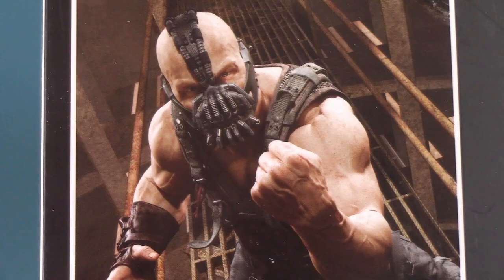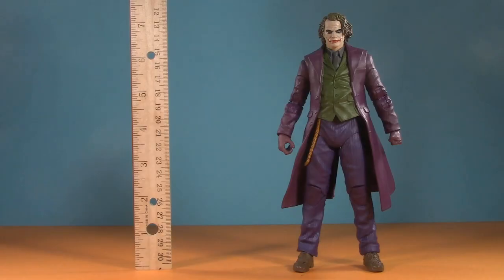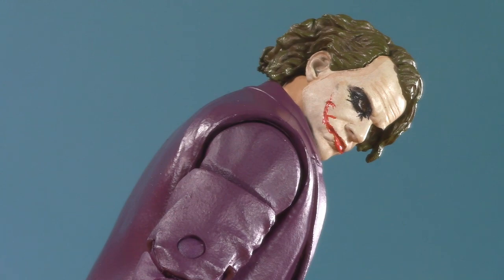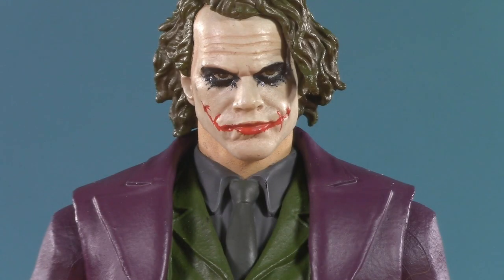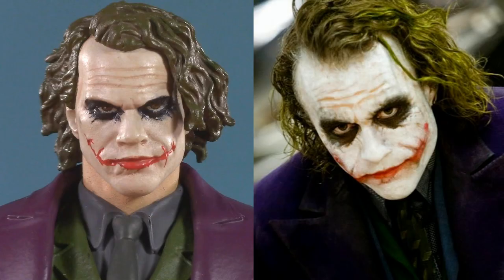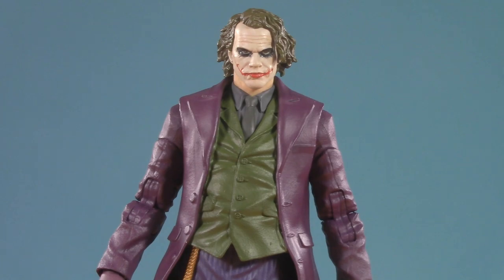I was wondering what was going to break first, your spirit or your hobby? Moving on to presentation — Joker stands at just over seven inches. Up front, this figure's left me with some very mixed feelings. There are aspects that have been done very, very well, but also some corners that have been cut. Oddly enough, some of those cut corners are going to make me happy later. From the top, I do think the likeness to Heath Ledger is better than the Two-Face likeness to Aaron Eckhart. I'm very happy with the paint apps for the makeup, though I do feel like the head might be just a bit too small.